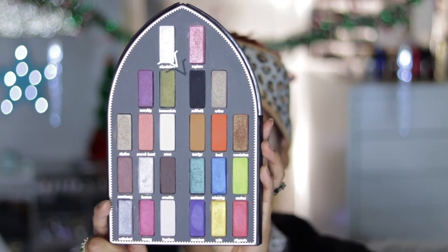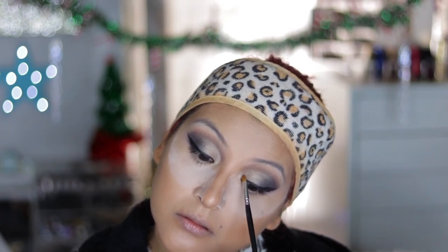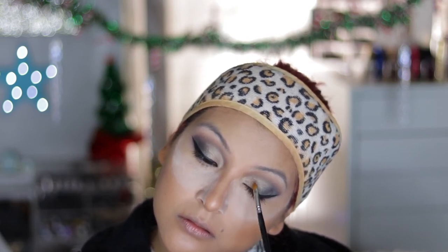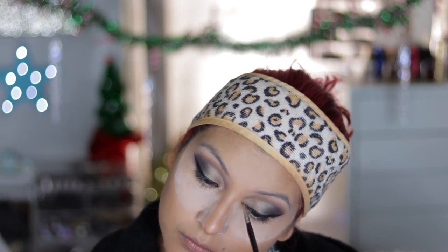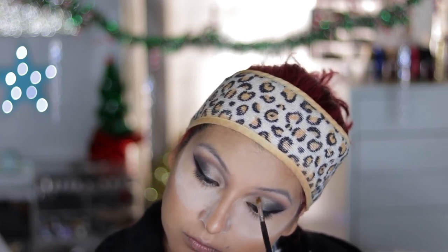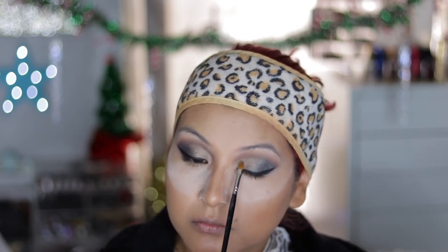Now I'm taking the shade Absolution — the transformer shade — on a wet brush, and applying this as the inner corner highlight. It's kind of transitioning into the other shade. I could have applied this all over; it actually added a really good shimmer with a gold reflex to it, but I just kept it in that inner portion of the eye. It was really pretty.